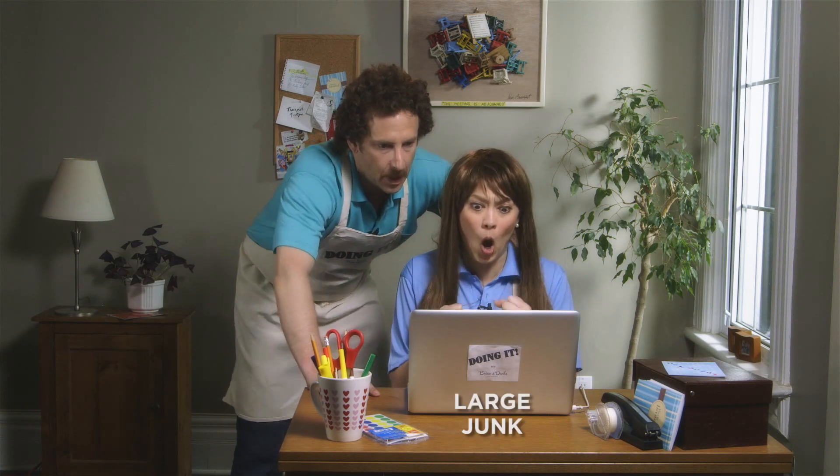If you're having trouble locating items, you can always turn to the internet. Let's see — large junk. Oh my god. Why does this keep happening to us Brian? Don't ask me. That is her junk and it's large. It's a woman's junk. Oh my god. How does that even work?